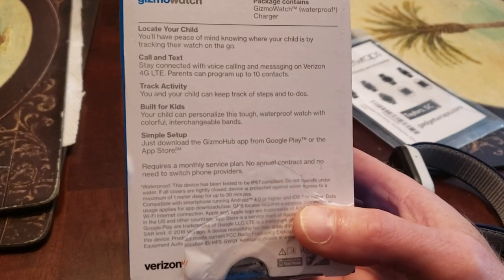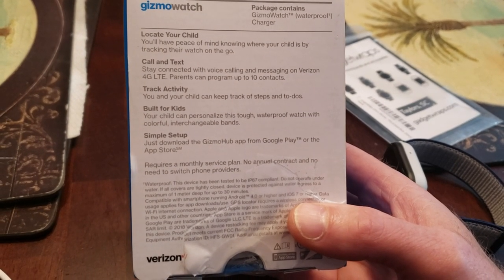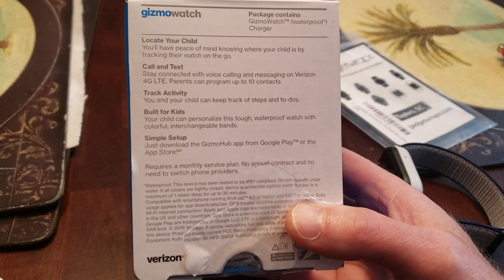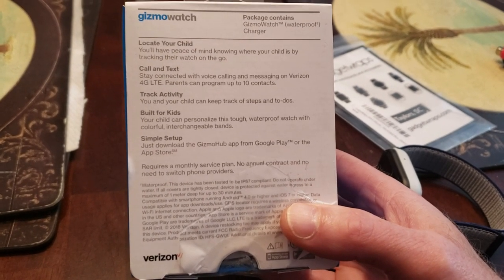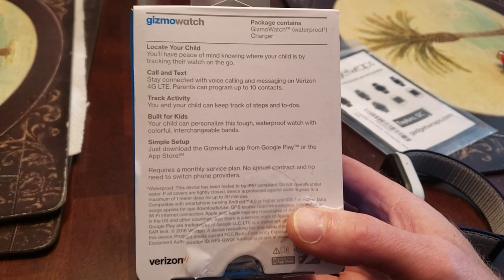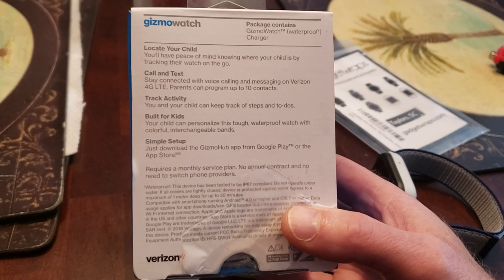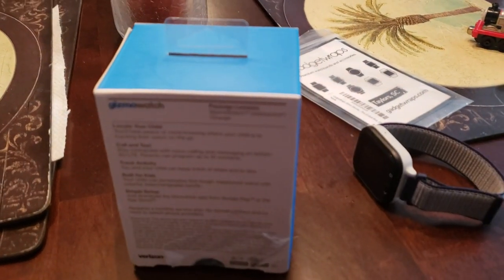No need to switch phone providers. If you have Verizon Wireless, it will cost you $5 a month. If you have AT&T, T-Mobile, Sprint, or somebody else, you can still get the watch through Verizon Wireless. You'll have to get a plan for the watch and it is $15 a month. You do not have to switch phone providers.